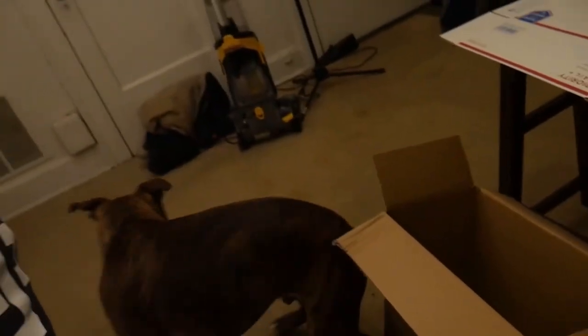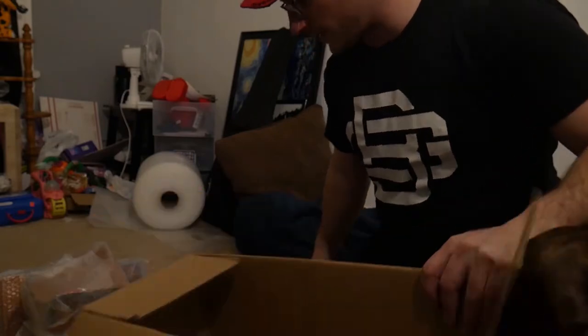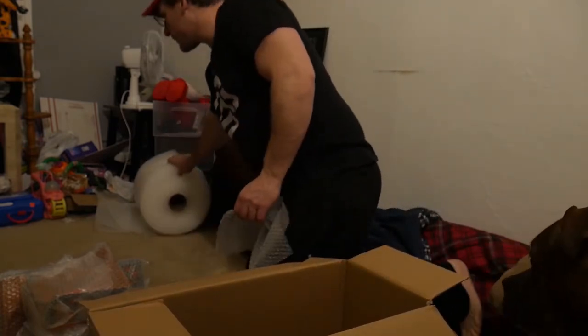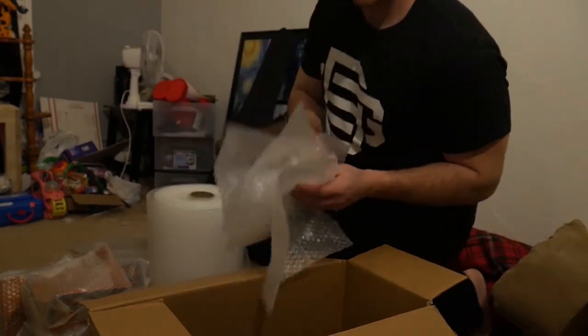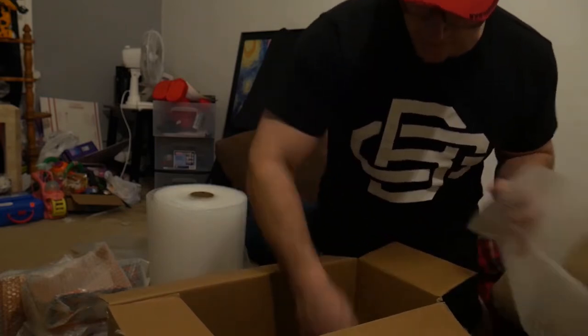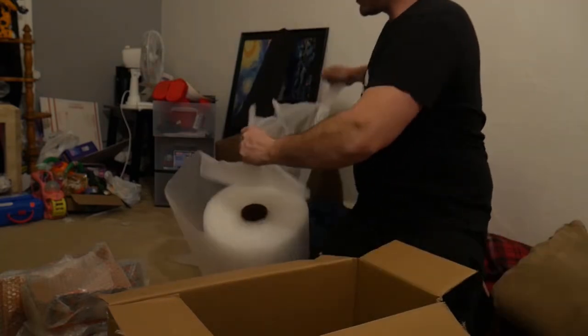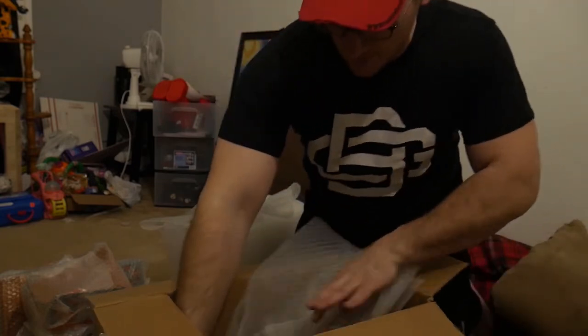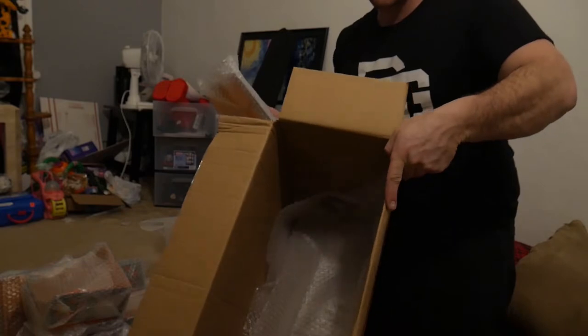I purposely didn't change any of the listing stuff so I can show you guys that. What I did first of all was I wrapped each piece in bubble wrap — it's just like 14 pieces. I just want to make sure the bottom of the box has a little layer just for added protection. These are Tech Deck pieces so they have hard plastic. Better safe than sorry — I've had some stuff break already.